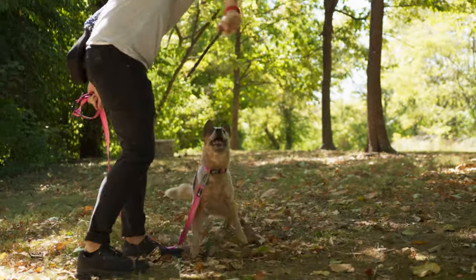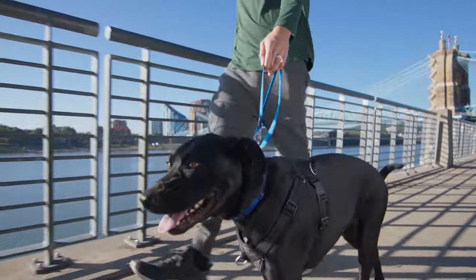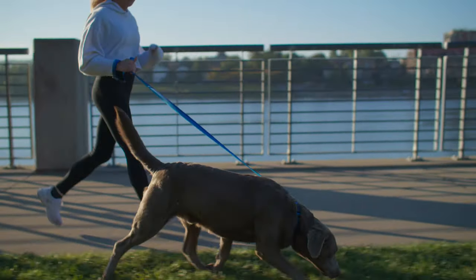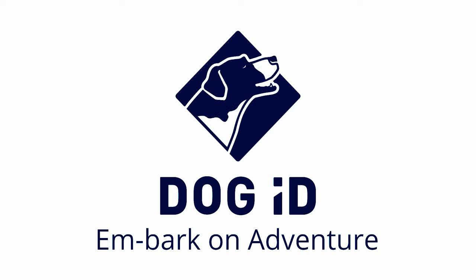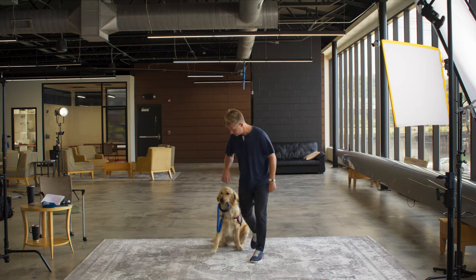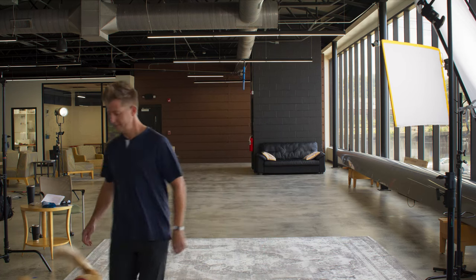Lastly, if this is your first purchase, I'm excited to welcome you to the Dog ID family and trust that your new Dog ID will help you and your furry companion embark on adventure. Now if you'll excuse me, I gotta run — I got some Kohl's cash burning a serious hole in my pocket. Let's go, Hugsy. Bye!